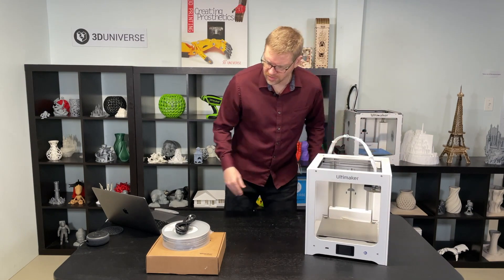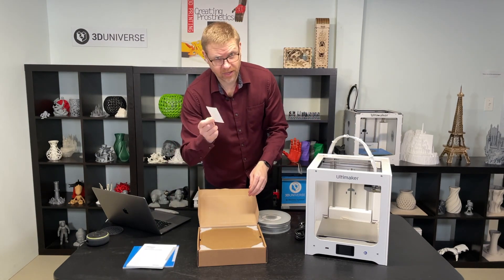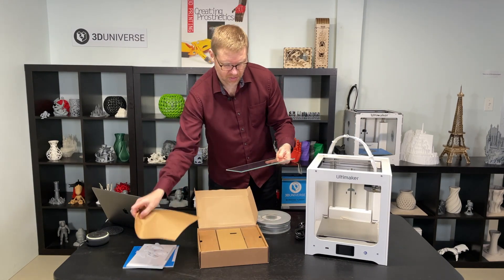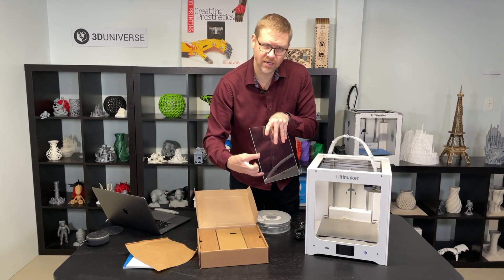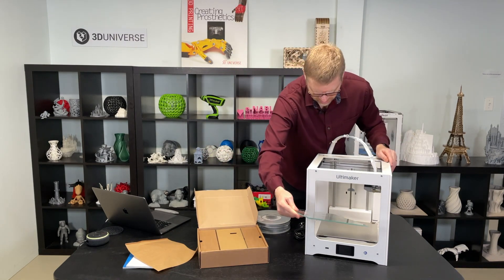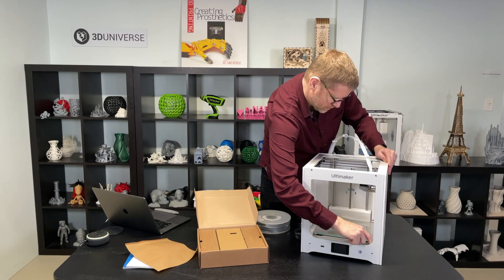Before we plug this in, let's take a look at our accessories box. We've got a printed manual, which I'll set aside because we're pros here. We've got our calibration card for leveling the bed. We've got our glass build plate — take these plastic corners off and we'll just slide this in. You'll notice on the glass build plate there's a sticker with a temperature warning. That sticker is supposed to go on the side facing up when you put it in, because that side of the glass has a different treatment than the underside. To put it in, we just slide it in under these metal clips and then close the clips in the front.